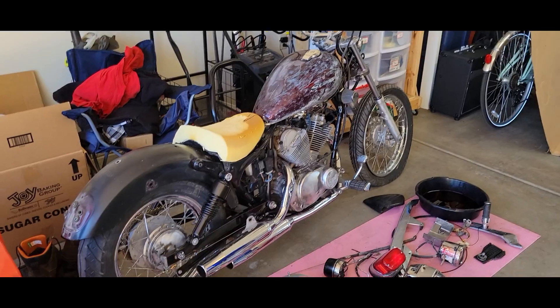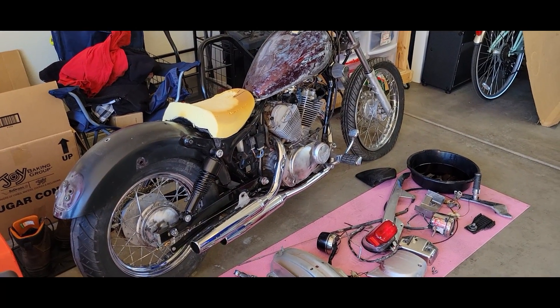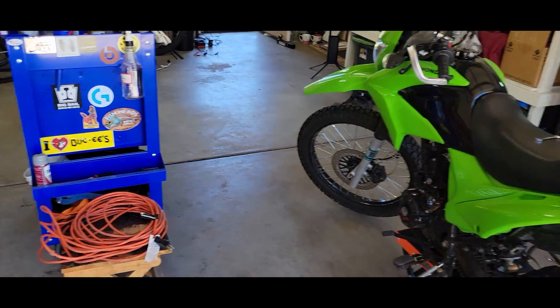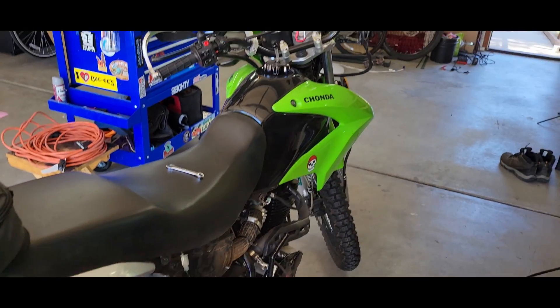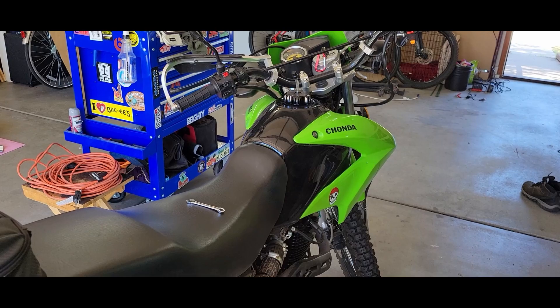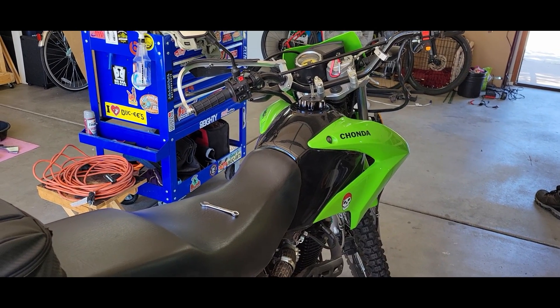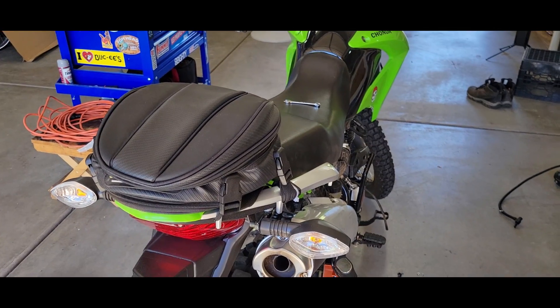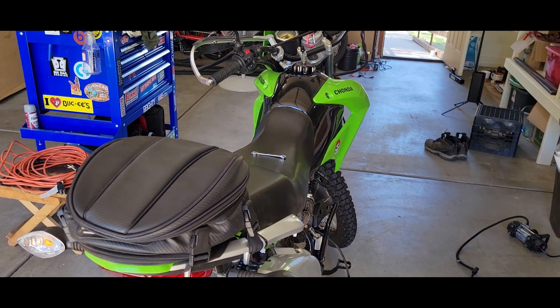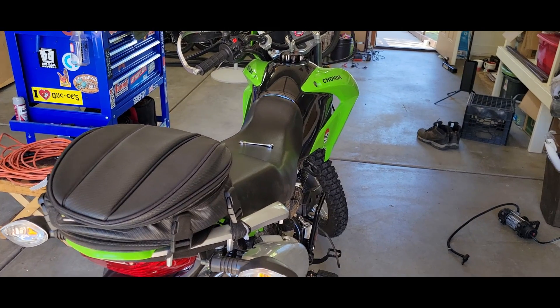So we're going to put this on hold for a little while so I can work on this, so it's ready in case the other thing that I'm getting this weekend - tomorrow - isn't done by the time I need to go on my little riding trip. More on that in the next video. I'll do a reveal.